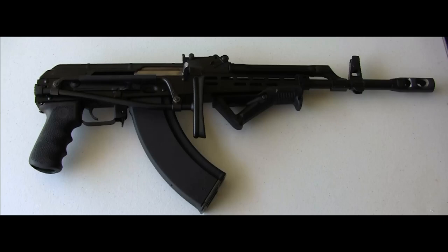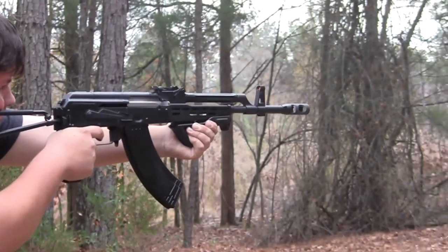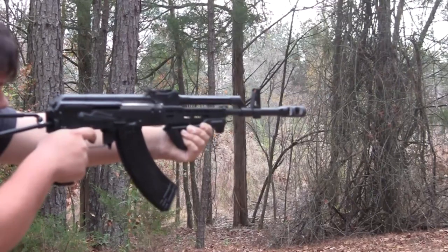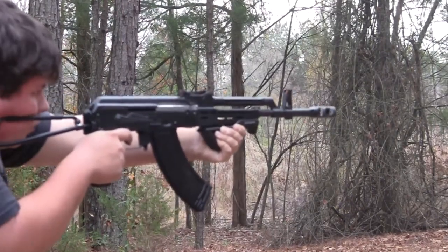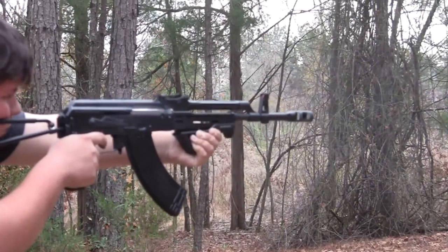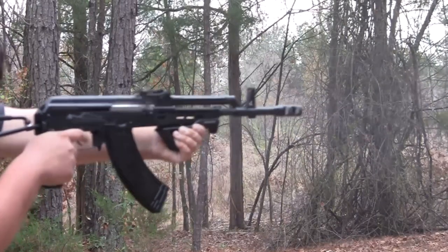They wanted a folding stock to help, of course, with the paratroopers and later the armored personnel — make it smaller, lighter. And they originally wanted it to use a 20-round magazine. As I said before, the D in AMD stands for Descent, and its intended use right off the bat was for paratroopers. But various other branches of the Hungarian armed forces, like mechanized infantry, armor, and some support units, also took interest in it.